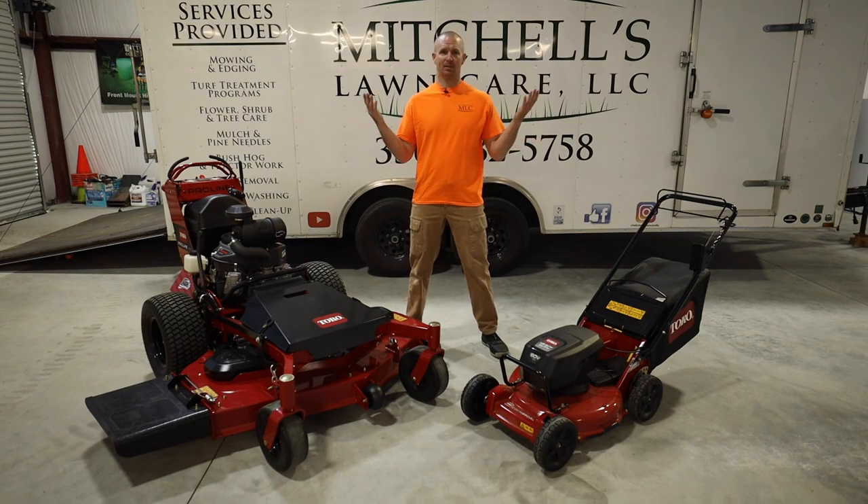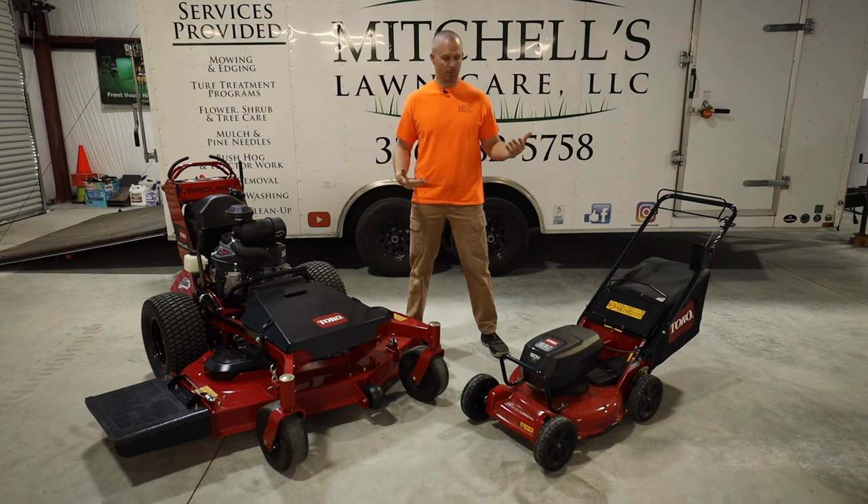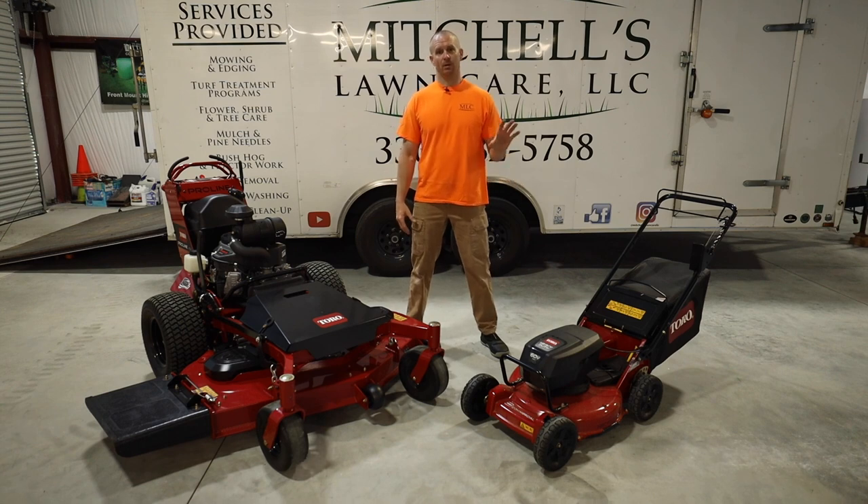All right y'all, welcome to the shop. I love having this space to do stuff like this and I want to thank Toro for the opportunity to bring these two mowers to you. I have partnered up with them for the 2022 season as a Toro ambassador — first time using their products and so far so good. Just want to do a brief video on first impressions, overall build quality, things like that. Gas powered here on my right and battery powered here on my left.